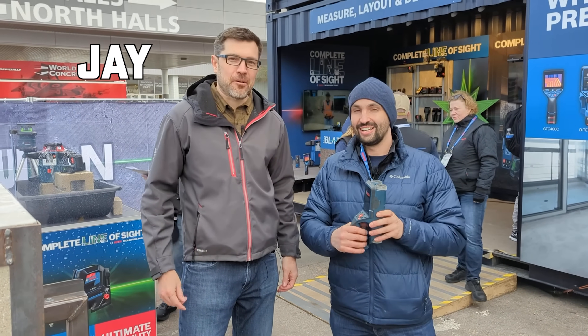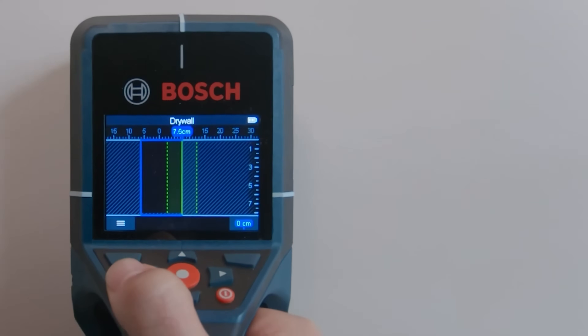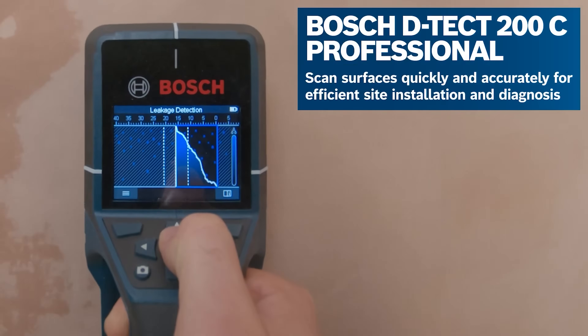Hey, I'm Jay from Ohio Power Tool here at World of Concrete from Ricardo, looking at some new Bosch detection. This is the new DTEK 200C, our new wall scanner.